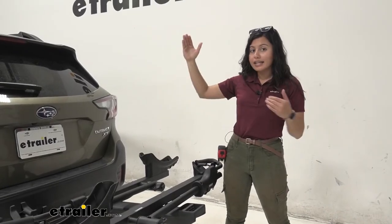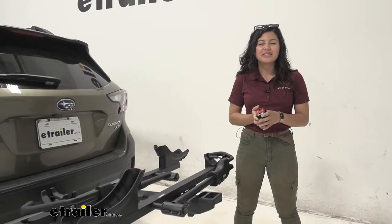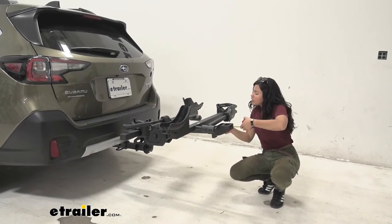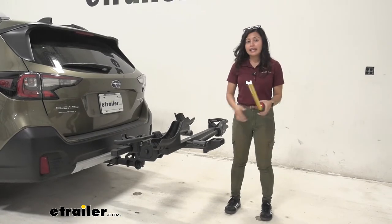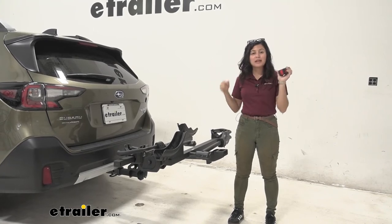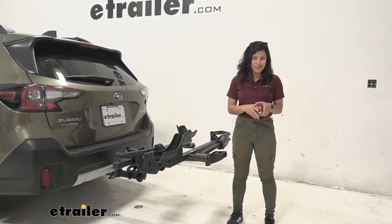Pretty much any bike rack is going to add some length to the back of your Subaru Outback, so we'll take some measurements to see exactly how much. Measuring from the bumper to the end of the rack by the handle, that sits at 38 and a half inches. So whenever you're backing into a garage or parking in a tight spot, don't forget you now have a bike rack and bikes behind you.